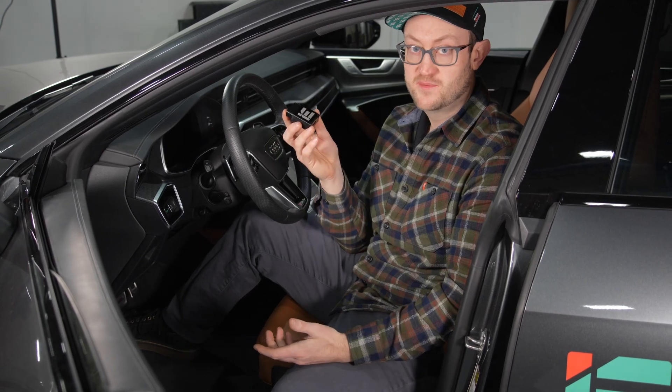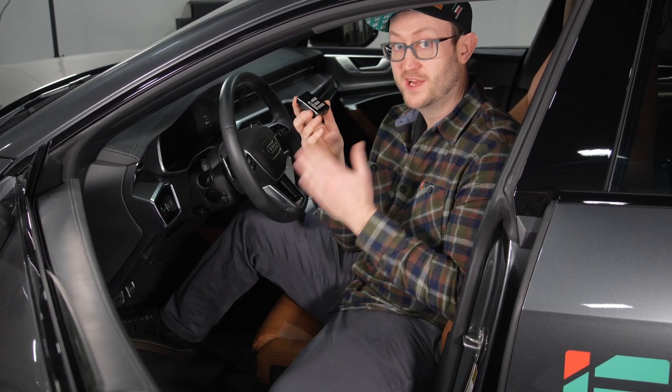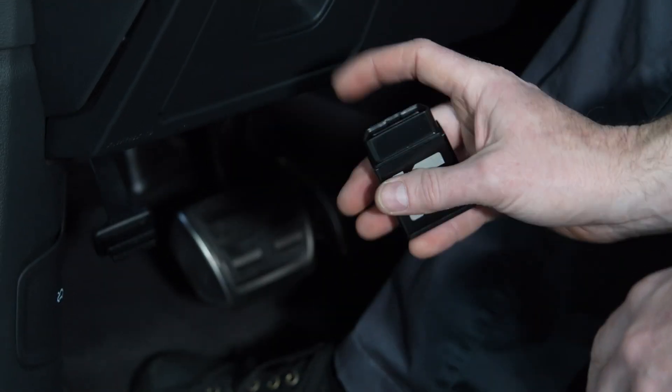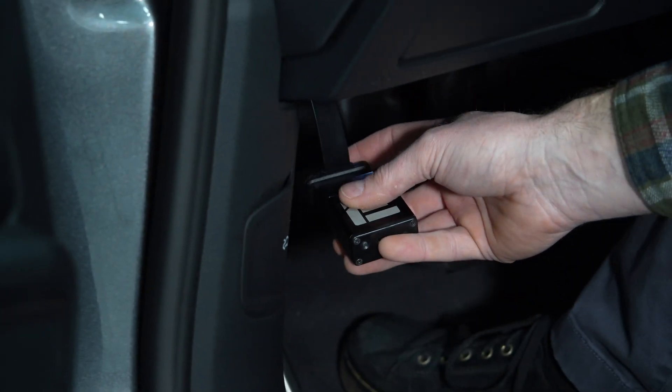Your IE PowerLink is the key to this whole process. This needs to be plugged into your OBD2 port, which is typically found on the driver's side of the vehicle underneath the left-hand side of your dash. Plug this in.